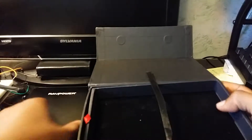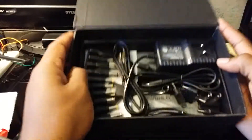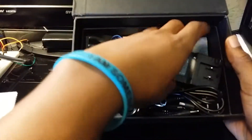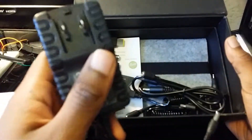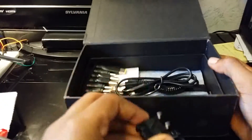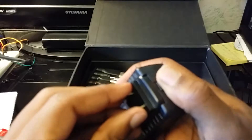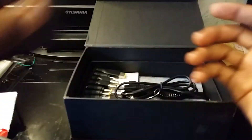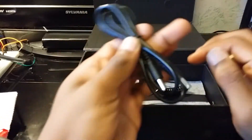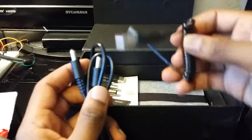Here we have probably just some accessories and stuff — a ton of accessories. You have the charger for the main device. With this device you cannot charge it with USB; you have to plug it into the wall. Here's the little adapter for that — you just slide it on like this, then pull it off.